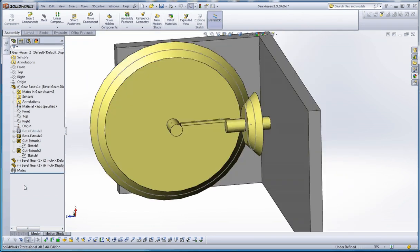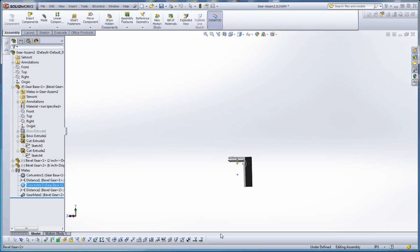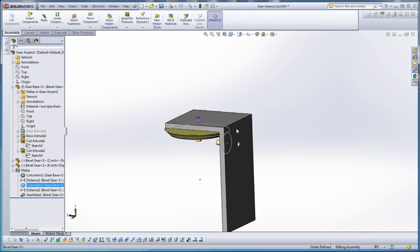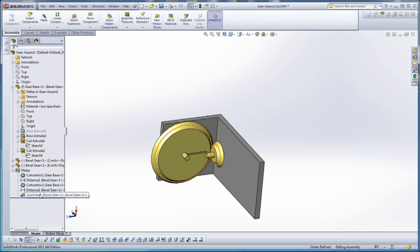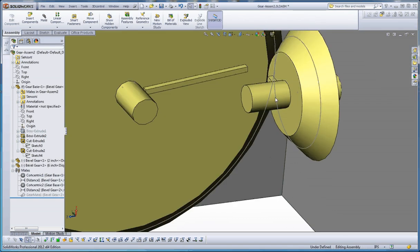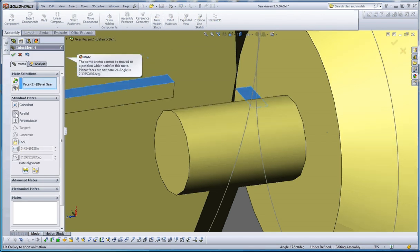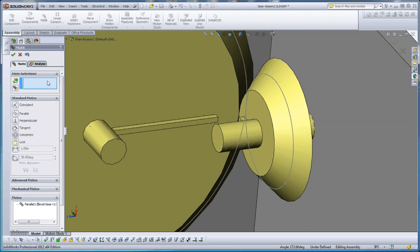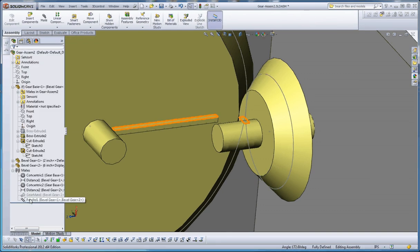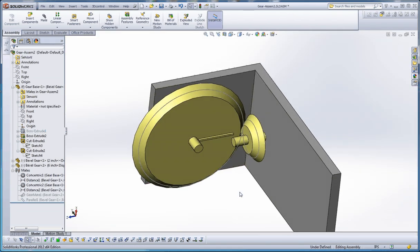Let's put this together. We have our mates in here just like we did before - a concentric mate and a distance mate, just like with the spur gear. We have a concentric mate with holes already existing in the model on that base where we put our gears, and then we have our gear mate. Let's suppress that - it's still there but not active. Now let's make our surfaces coincide with each other. Parallel works this time - green check mark, green check mark again - and let's suppress that. Now we're all set to go.